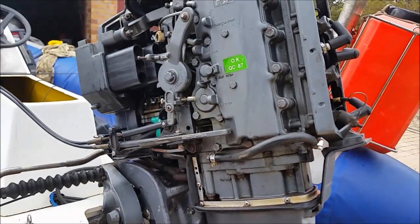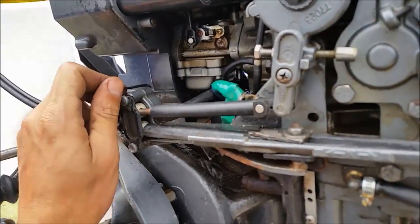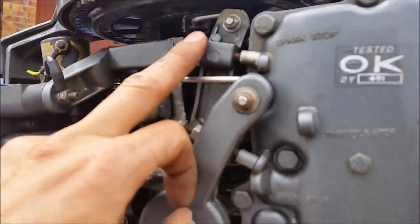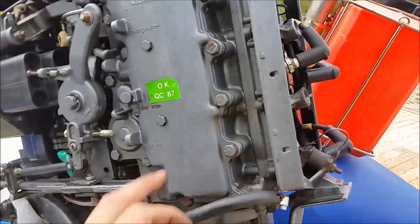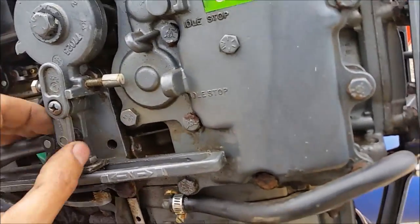All right everyone, Fran here. Just a quick tutorial on Lincoln Sync and how to set the Max Advance on a Mercury Mariner. This is an 87 model, I presume. My serial number is missing — I just got this.